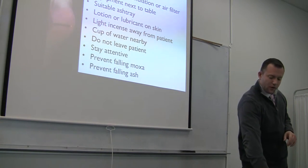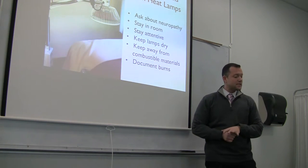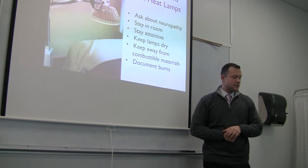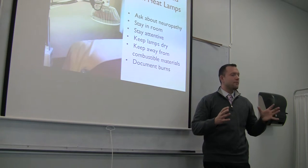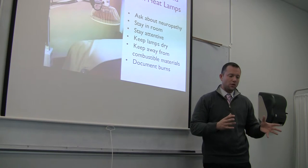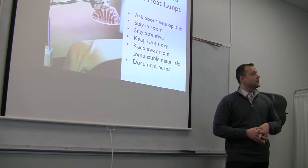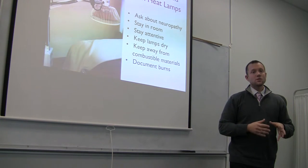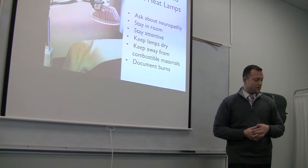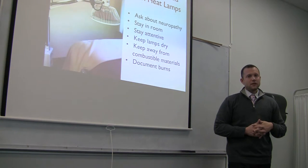Another way to warm the patient is using a heat lamp. Same as moxibustion — ask about neuropathy, stay in the room with the patient, stay attentive. Make sure the equipment stays dry, is functioning, and no parts are going to fall or lean toward and burn the patient. Keep it away from combustible materials, including alcohol in the room, and document any burns.